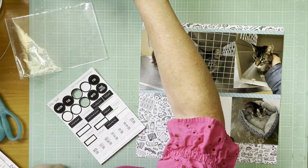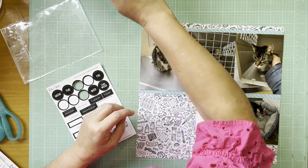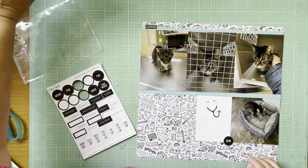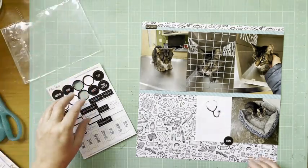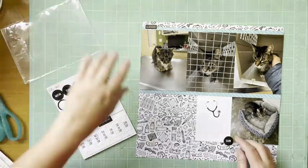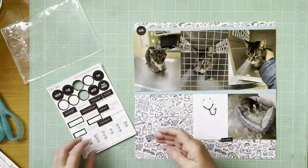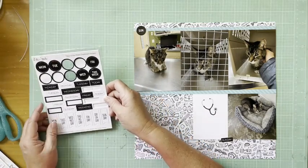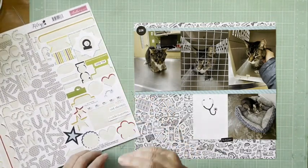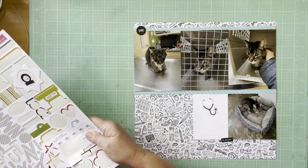I grabbed this chipboard and I'm going to do some icons in circles and rectangles. They say 'Sunday' — it's the Ellie's Studio Days of the Week chipboard stickers. It's older so they don't have this anymore, but I haven't used many of these. I thought, here's a 'Sunday,' I need to add these in, and that kind of gave me a basis for clustering.